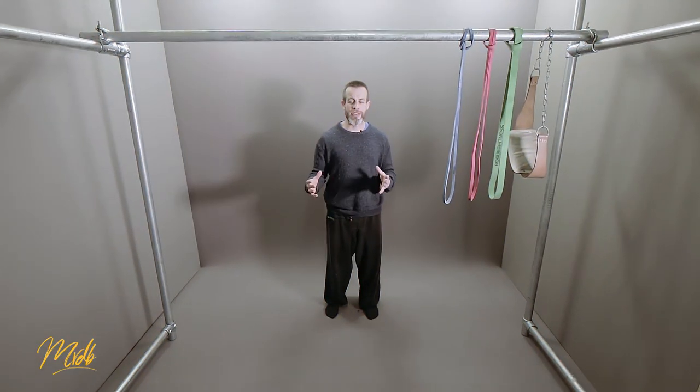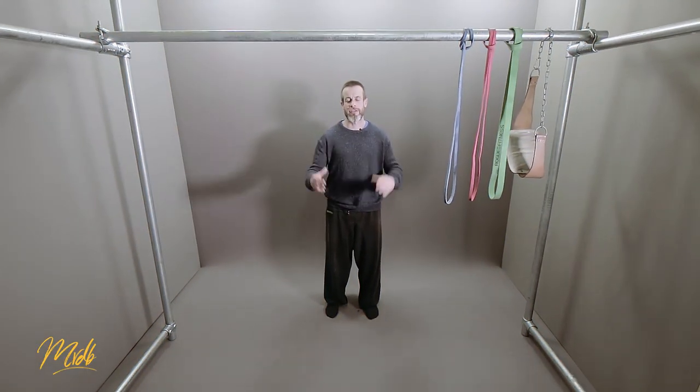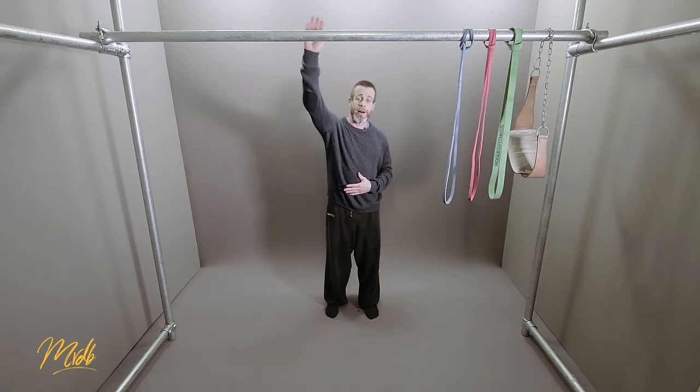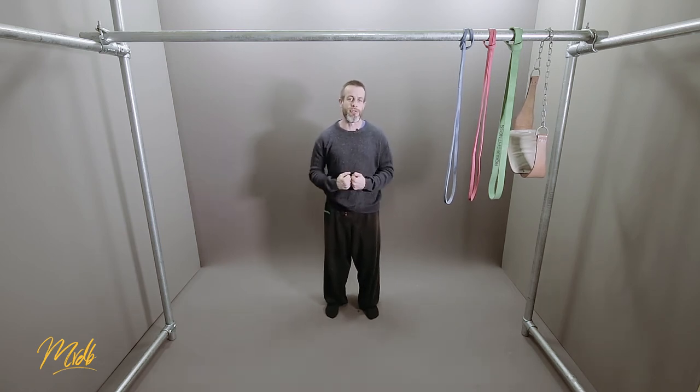So there's a lot of videos to get through in this series and a lot of information that we've got for you. Let's get cracking, find ourselves a bar, and start with the foundations of the upper body pull for everybody.